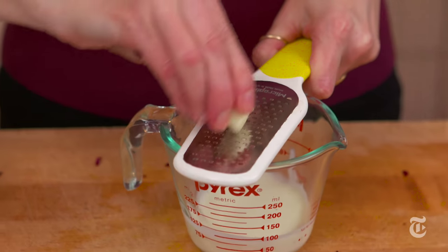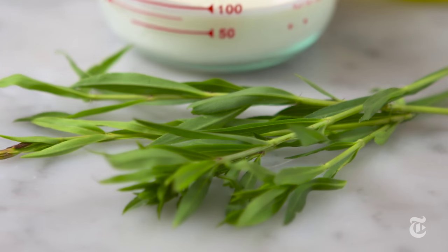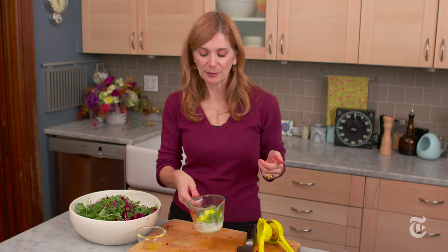This is a very light, very bright buttermilk dressing. I'm just adding some garlic, some tarragon, which makes it a little bit herbal, and I'm going to accentuate the brightness with some lemon juice.